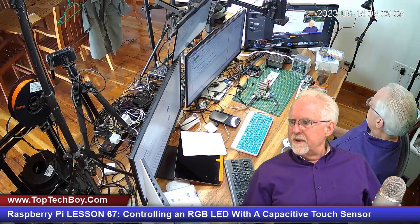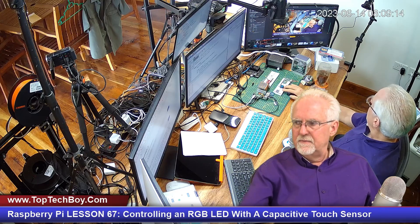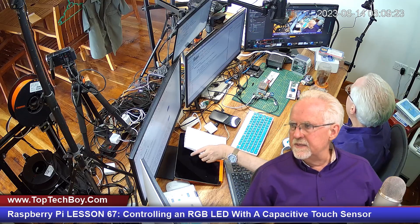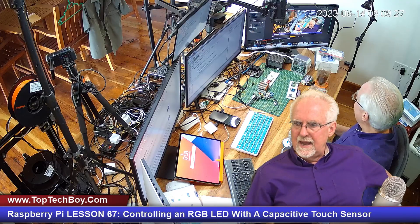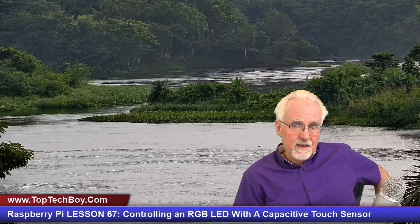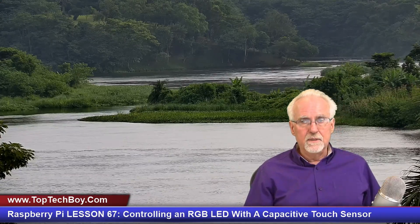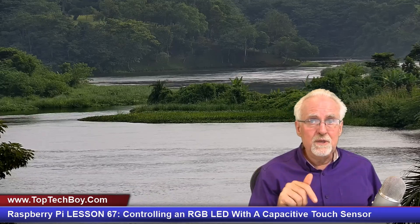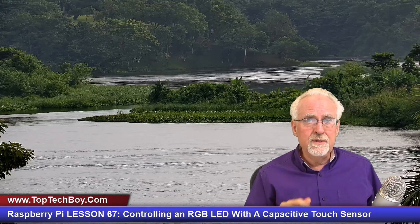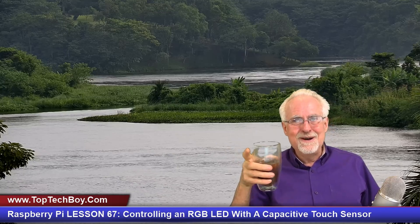I'll show you a quick shot of my studio — I'm making Raspberry Pi Pico W lessons at the same time as the Raspberry Pi lessons. I really hope you're having as much fun taking these classes as I am making them. If you enjoyed the video, give us a thumbs up, leave a comment, and subscribe to the channel and ring that bell for notifications. Share this video because the world needs more people doing coding. Paul McWhorter with TopTechBoy.com, I will talk to you guys later.